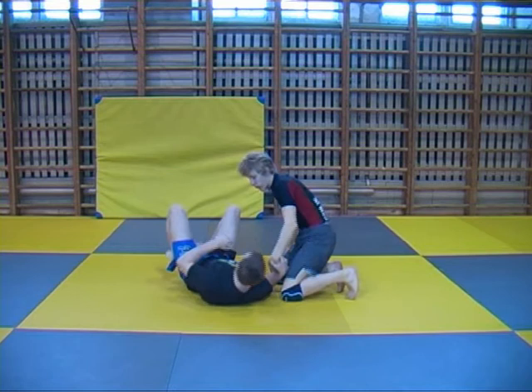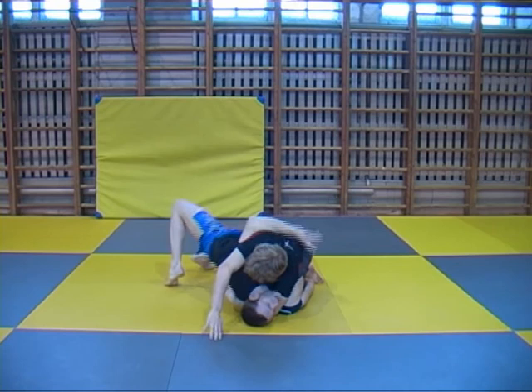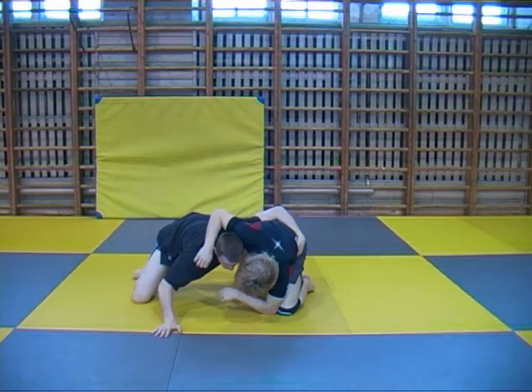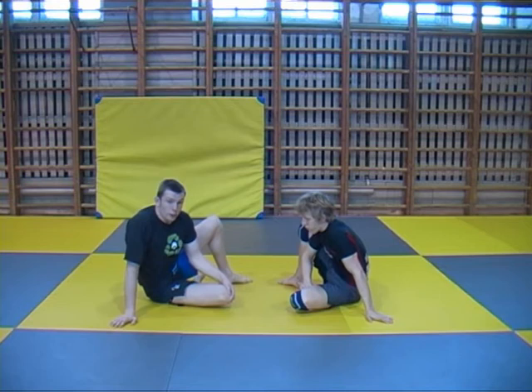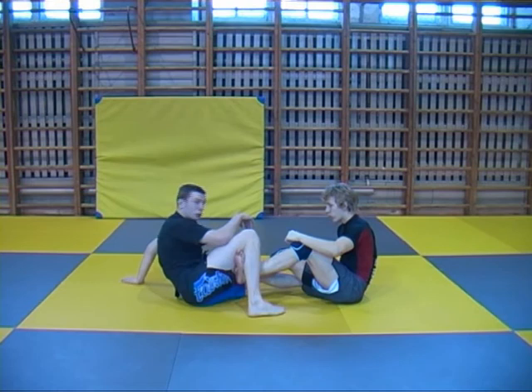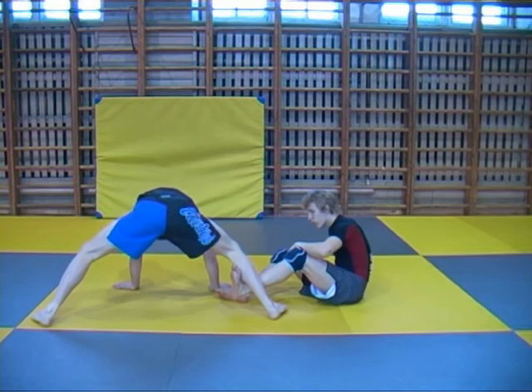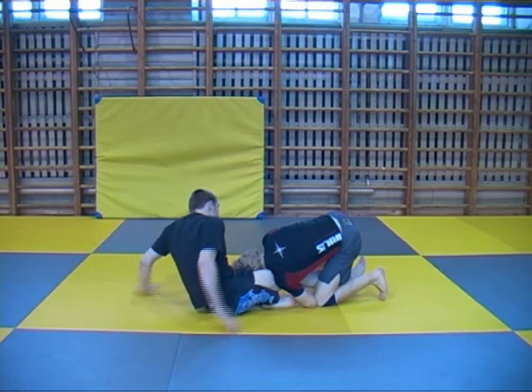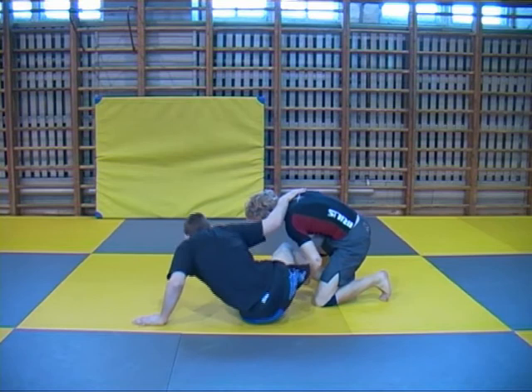This motion is even the same as when you escape from sidemount. You bridge, make space, shrimp out, push up your arm, and bring your leg out from underneath you. And it's the same motion when you resist sweeps or scramble for top position. If he swept me, I lean on one side and try to get my leg out from underneath me. Same thing when he does a single leg takedown — I post, frame it, shrimp a little, and get the leg out from underneath me.